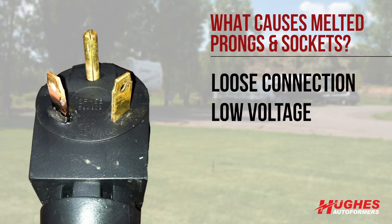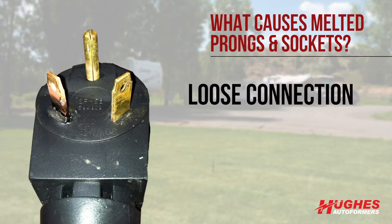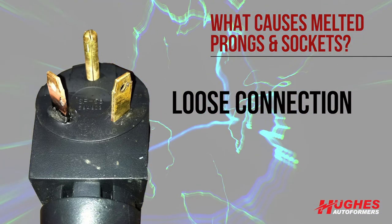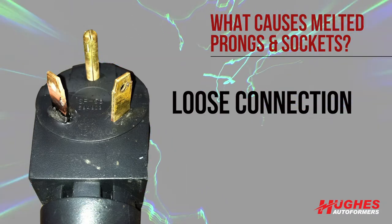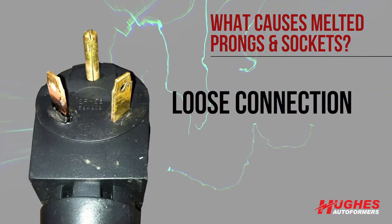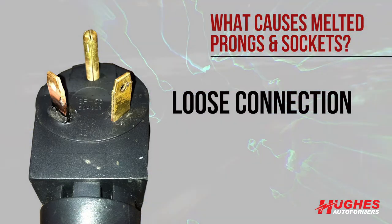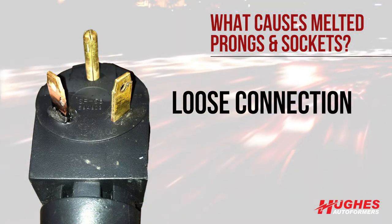As long as you have a good, full connection at proper voltage, there should never be any issues. When you have electricity flowing through wires, it is like electrons moving down an eight-lane freeway. If there is a loose or bad connection, there's a point of high resistance — it's bottlenecking, like that eight-lane freeway going down to two lanes.